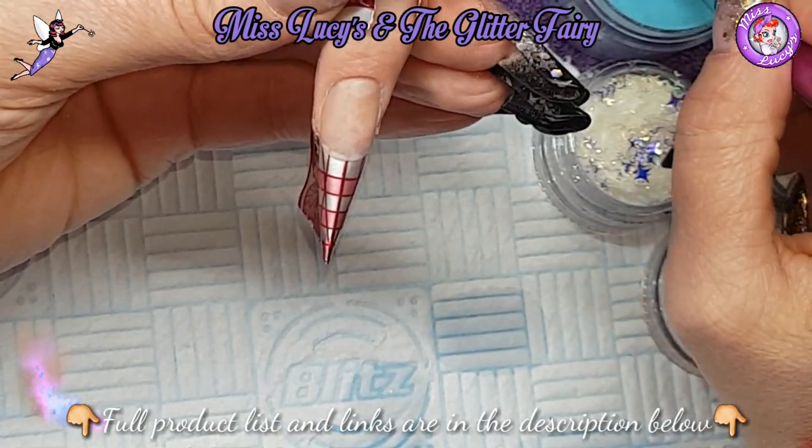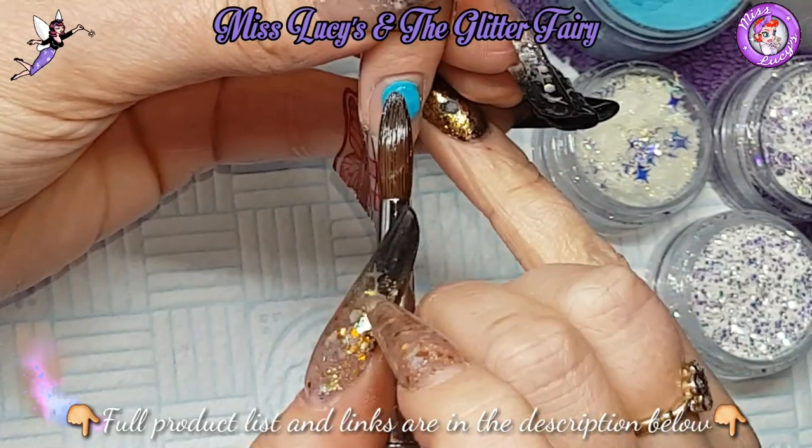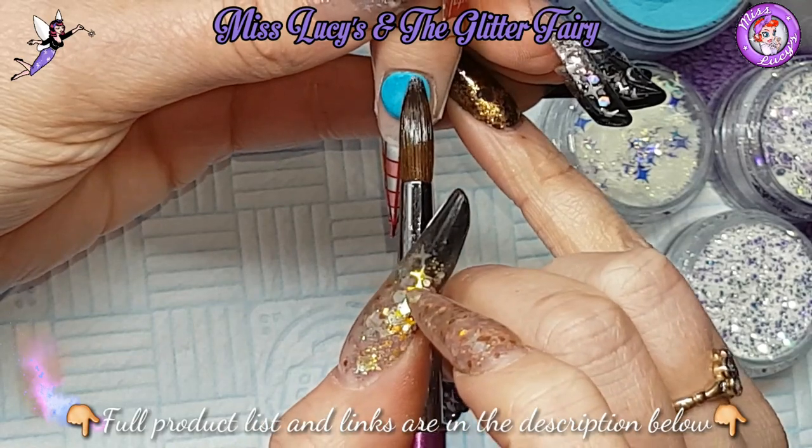I'll also point out, obviously she's a nail tech herself, so any damage you can see on the nail plate - as a lot of you know, nail techs are savage on their own nails - that was damage that was there before she came in to me.